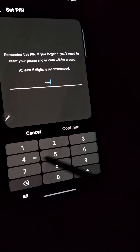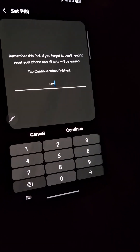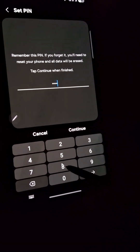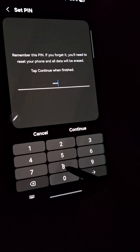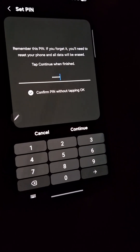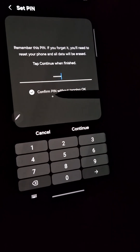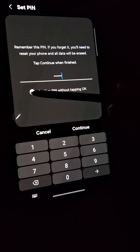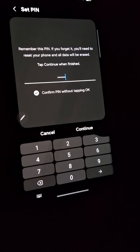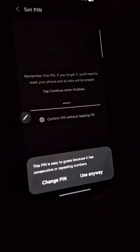Now listen closely, this is the key. If you're rocking a four-digit PIN, you might be scratching your head wondering where this magical no-OK-tap option is. Well, it's simply not there for shorter PINs. But the moment you level up your security and set a six-digit PIN or even longer, like magic, the option to confirm PIN without tapping OK appears.